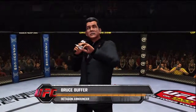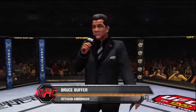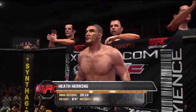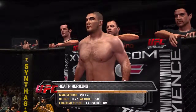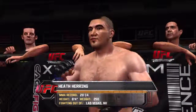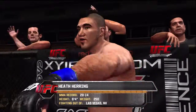This fight is three rounds in the UFC heavyweight division. Introducing first, fighting out of the blue corner, this man is a Texas jiu-jitsu fighter. He stands six feet four inches tall, weighing in at 250 pounds. Fighting out of Las Vegas, Nevada — the Texas Crazy Horse, Pete Herring.